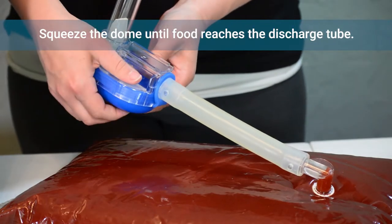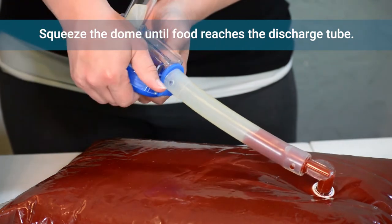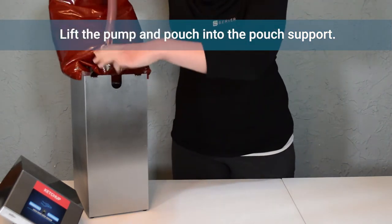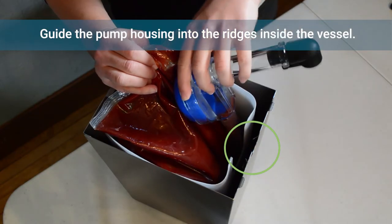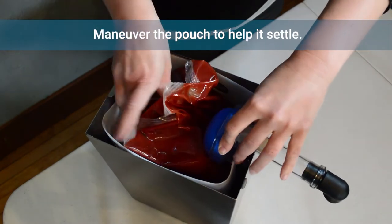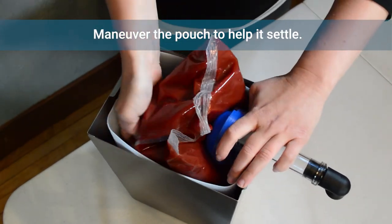To prime the pump, squeeze the dome until food product reaches the discharge tube. Place the pump and pouch into the pouch support. Guide the pump housing into the ridges on the vessel to hold the pump in place, and lift the pouch from behind to help it settle into the vessel.